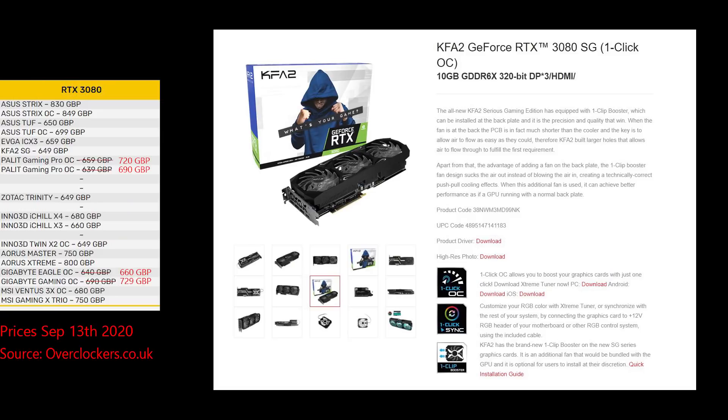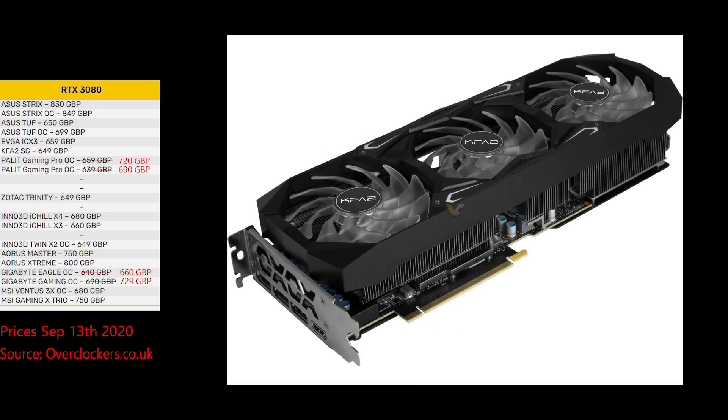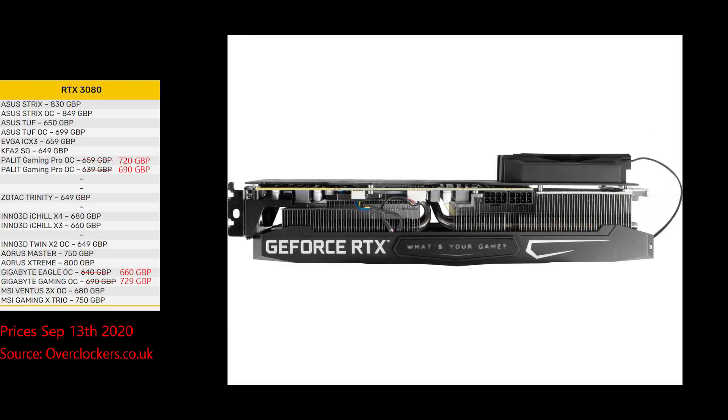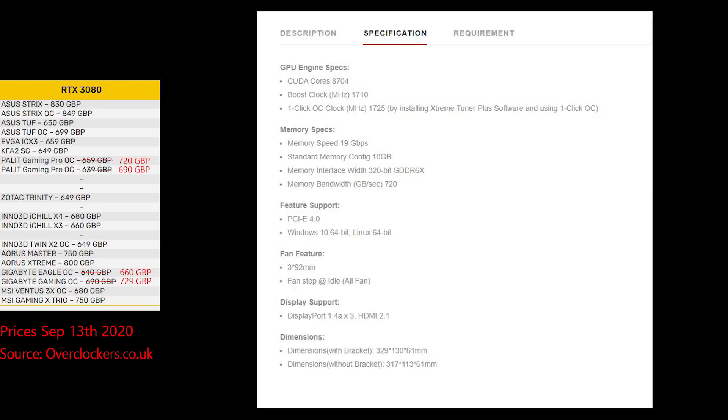KFA2 SG has some pretty interesting features. You can add a fourth fan on the bottom of the card and this helps exhaust hot air out. It has some pretty terrible box art, but that shouldn't affect performance of the card too much.